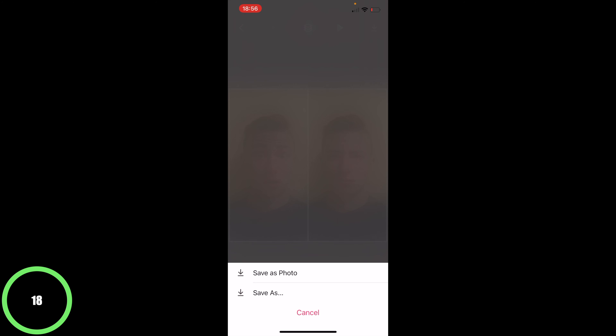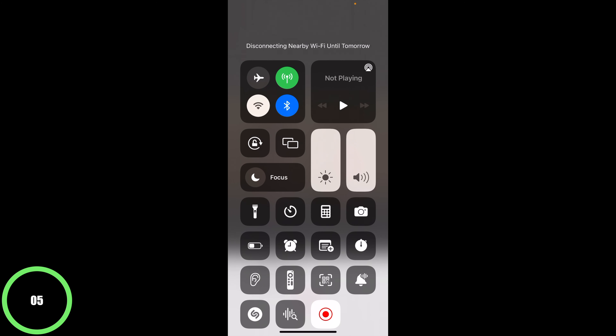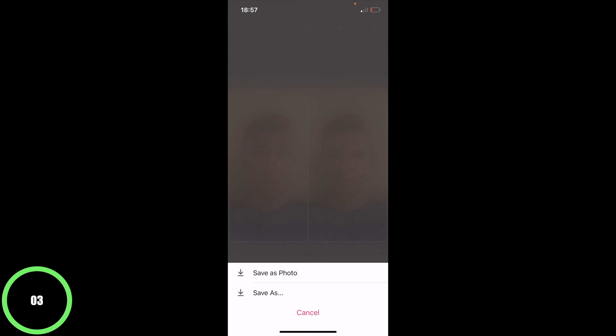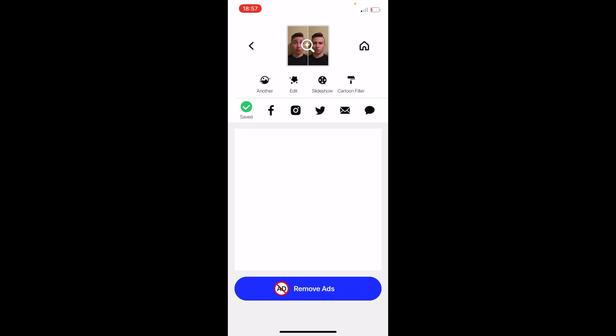Once you say save as photo, there is going to be an ad that pops up, but to disable that, turn off your wi-fi and your cellular data by swiping down to the top right. Then hit save photo, and you can see it says saved in green at the top left. That's all for today — thanks for watching, stay tuned for next week.